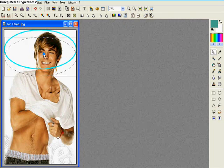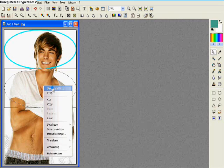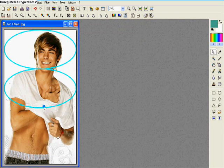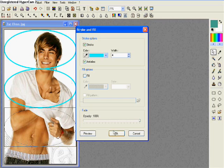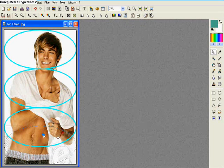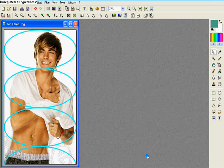Then move this down so that it's touching still. Go to Stroke and Fill again. Continue doing this all the way until you get down to the bottom — it doesn't matter if it hangs off a little. Then it can look something like that.